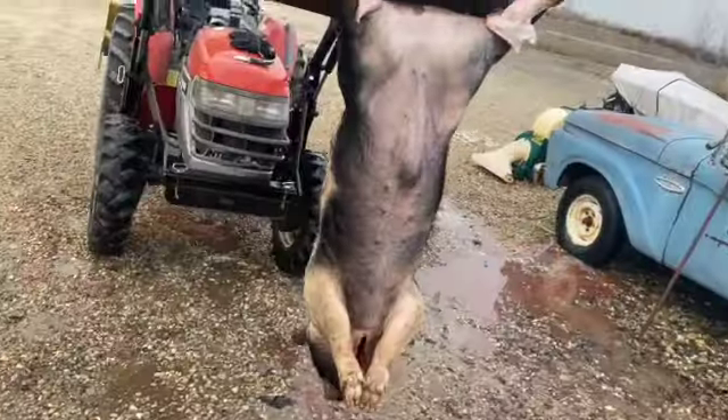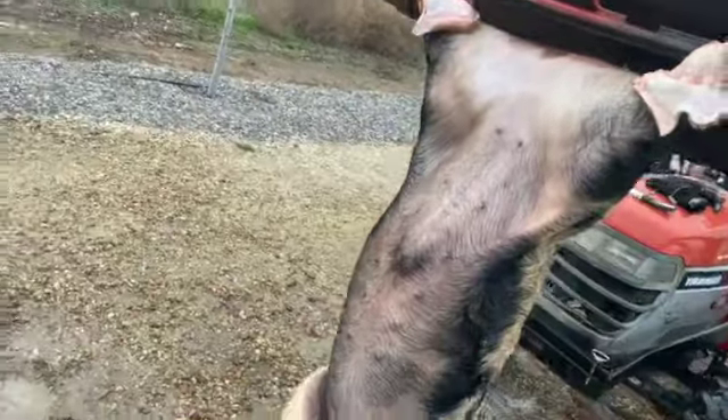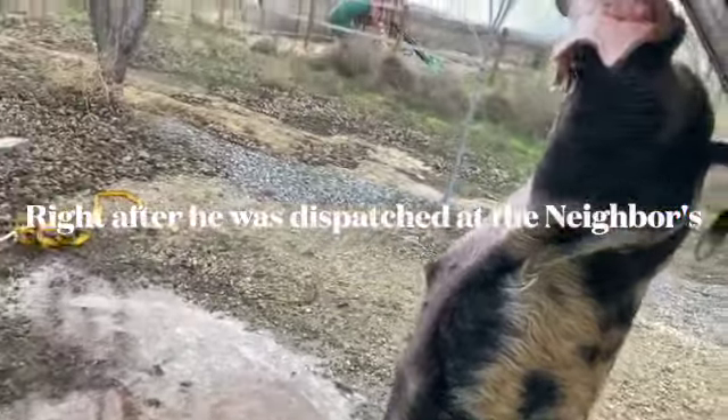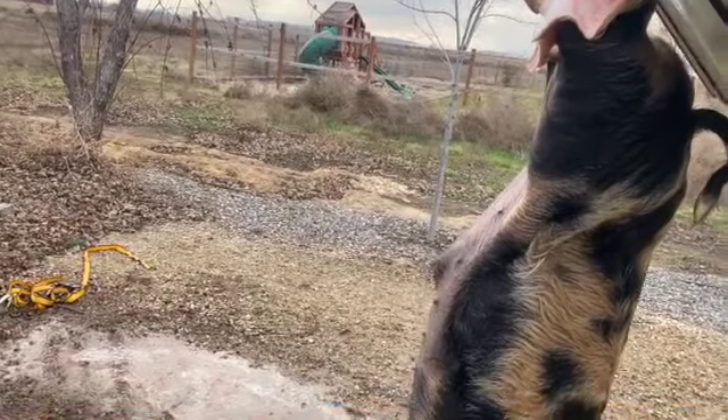You want to get it really well rinsed off. We bled him out earlier off camera — you want to make sure to get all that blood out of there as much as you can.